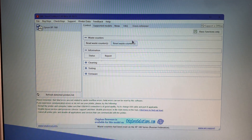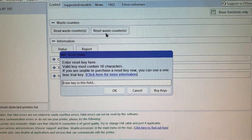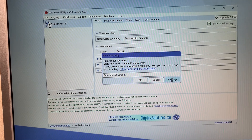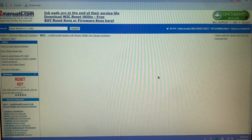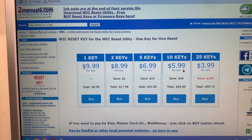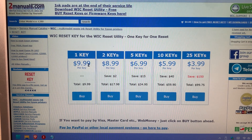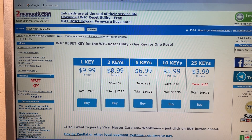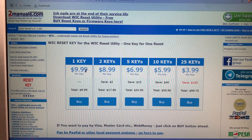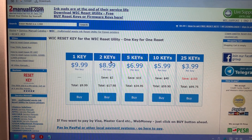Go over to where it says 'Reset Waste Counters' and when you click this you'll get a text box that says 'Enter reset key here.' Unfortunately you do have to go and buy a one-time key — click 'Buy Keys' and it opens the web browser to a page where you can buy keys. They send the key via email so you don't have to wait for postage or pay anything additional. I've bought a single key — you can buy multiple if you have multiple printers — and it's about £7.80 here in the UK, so not overly expensive but it's the price you have to pay to get your printer working again.